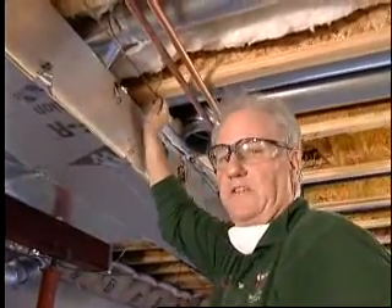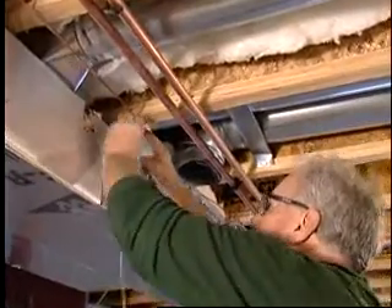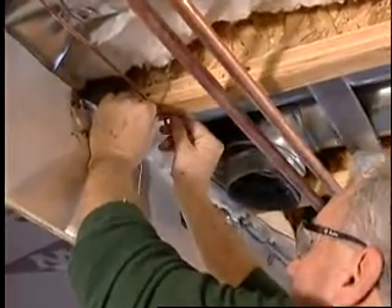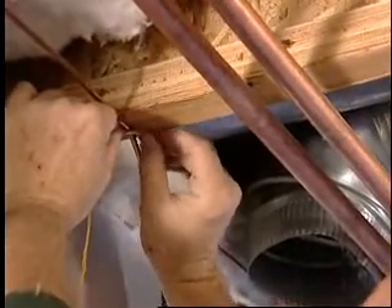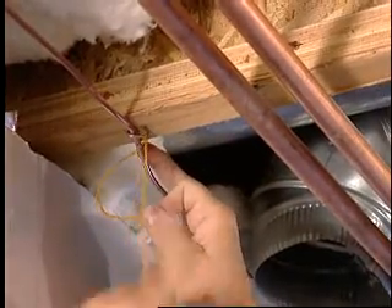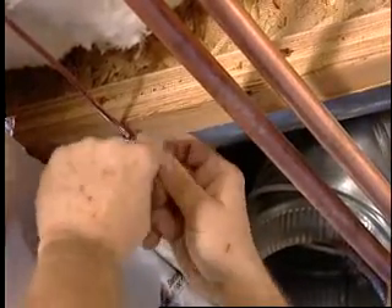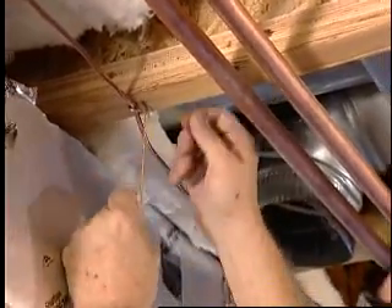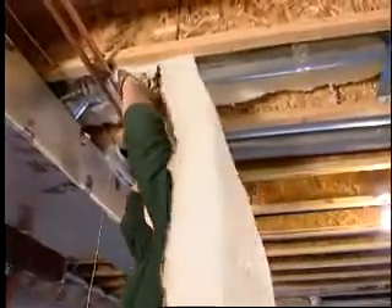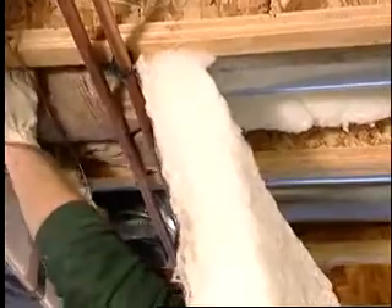I'm going to start my string that's going to hold up the fiberglass bat here, and I'm going to tie it off on this staple that's holding up a ground wire. You can put this string on a staple like this, or on the ground wire, on a piece of pipe, or you could start with a staple that you put into the floor joist yourself. Here I'm working back from the supply trunk out to the register.